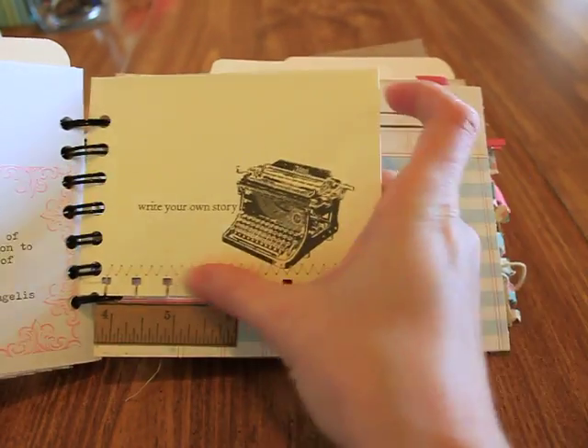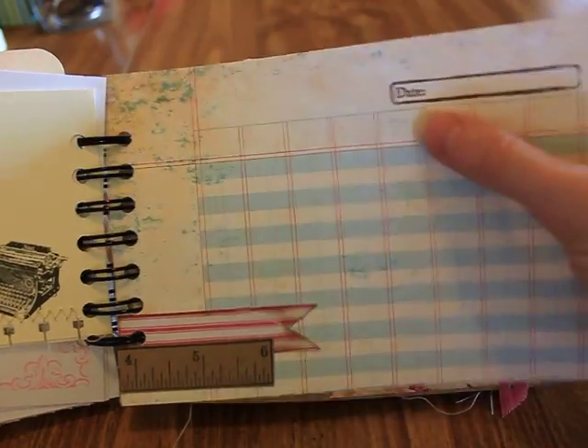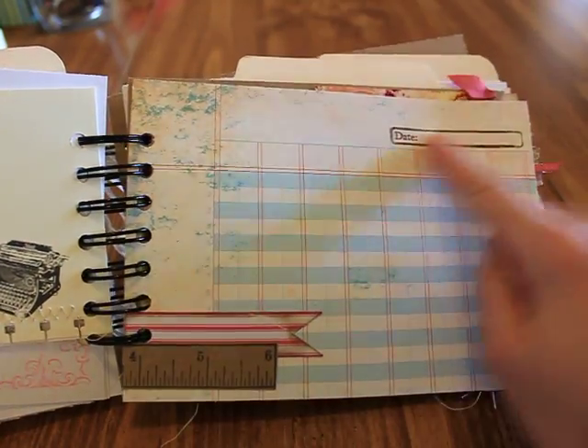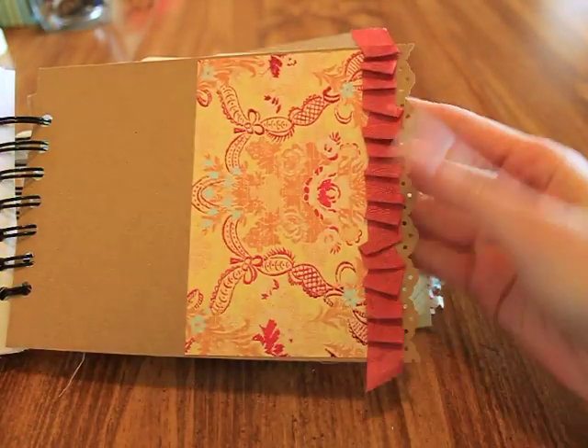This is a 'write your own story' card that I sewed on the bottom and punched to make it into another pocket. Some more banners, I Break for Stamps stamps, room for dates, and designer paper with ribbon, punched.